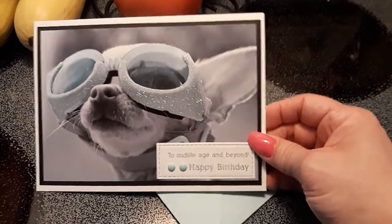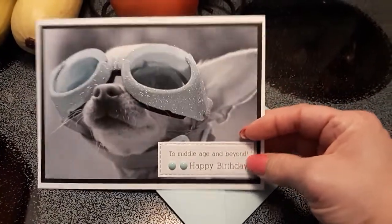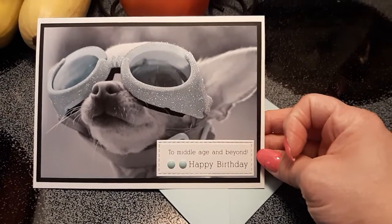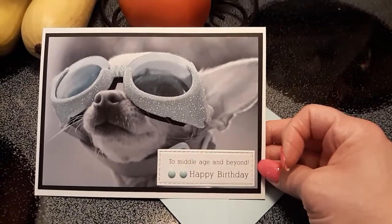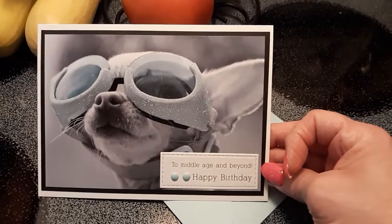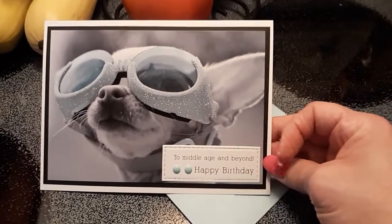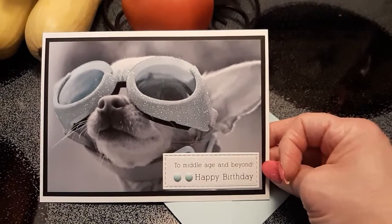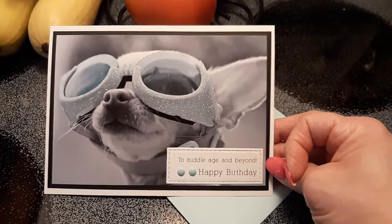I matted it on black and then matted it on this white card base. This was the sentiment that was on the inside of the card, and I die cut it out, stuck it on the front, and threw some enamel dots on it. Is it not stinking adorable? I absolutely love it.